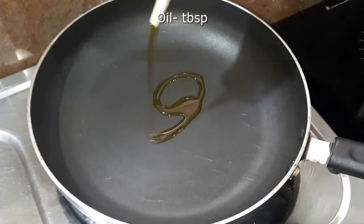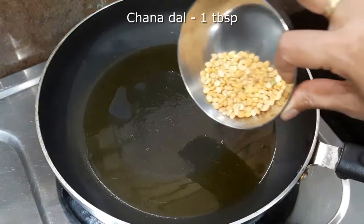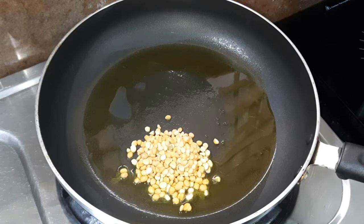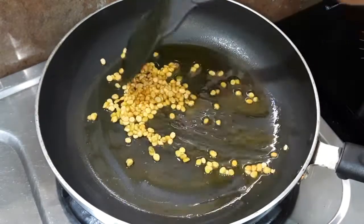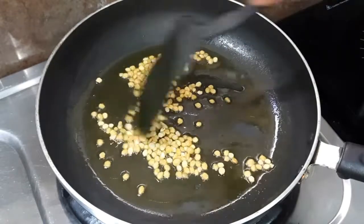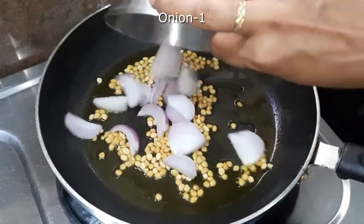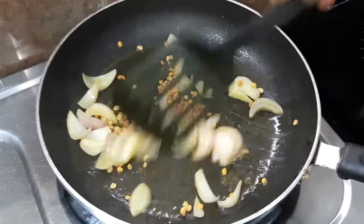First of all, we will put a pan on the stove. We will warm the pan. When our pan is warm, we will put some oil. We will heat it for 1 to 1.5 minutes on low to medium flame and cook the onion until it becomes transparent.